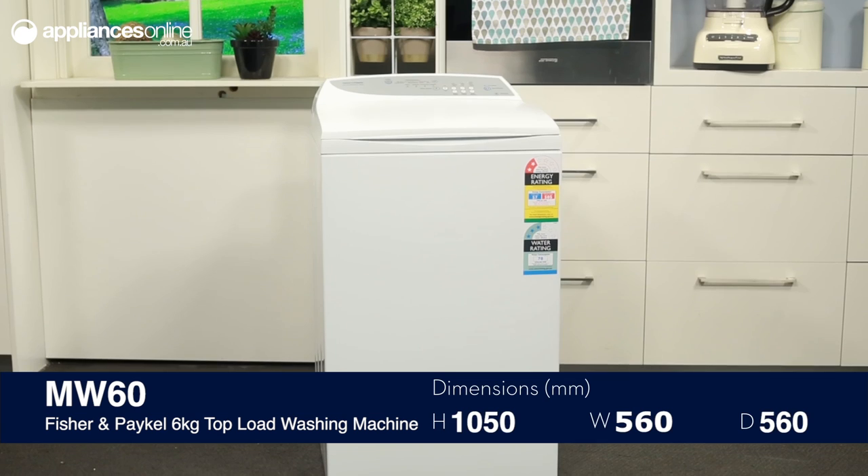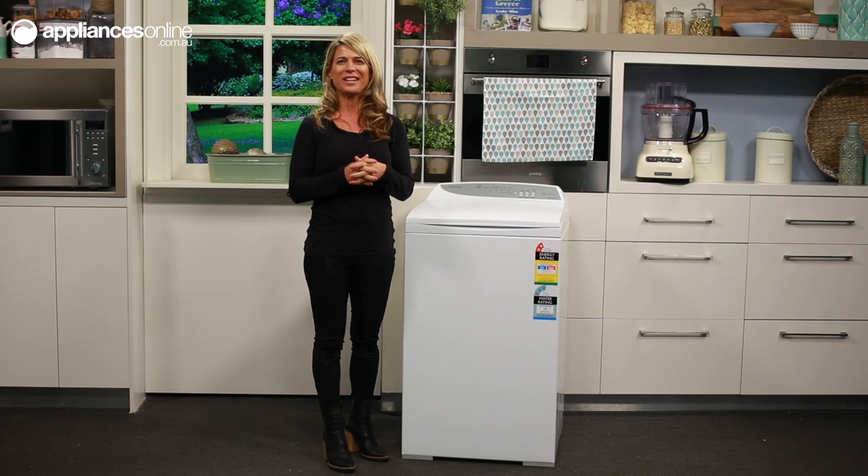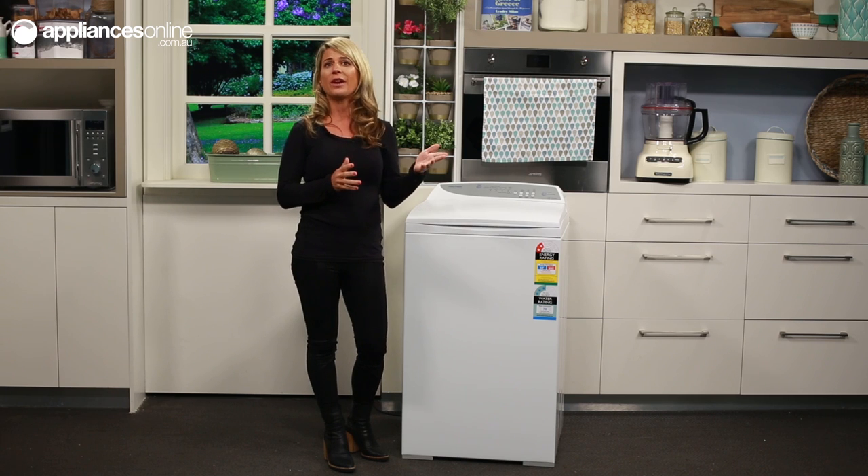It has a white finish, a 1000rpm maximum spin speed, and its 4 program cycles plus eco option let you wash your Sunday best and workout clothes with equal confidence. Its 6kg capacity suits the needs of a household of say between 2 and 4 people.